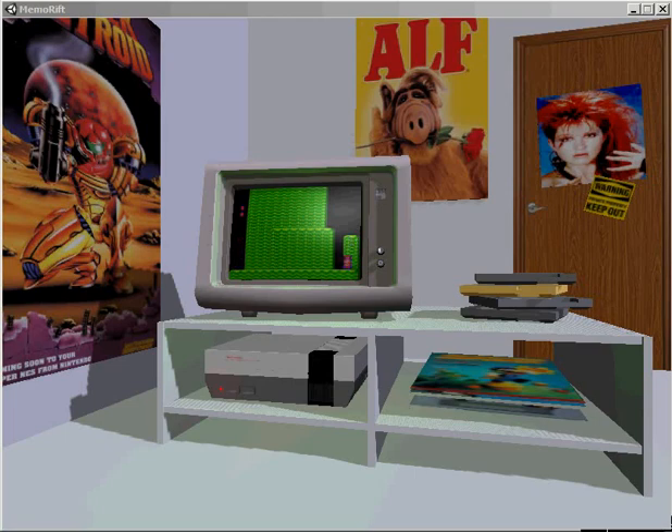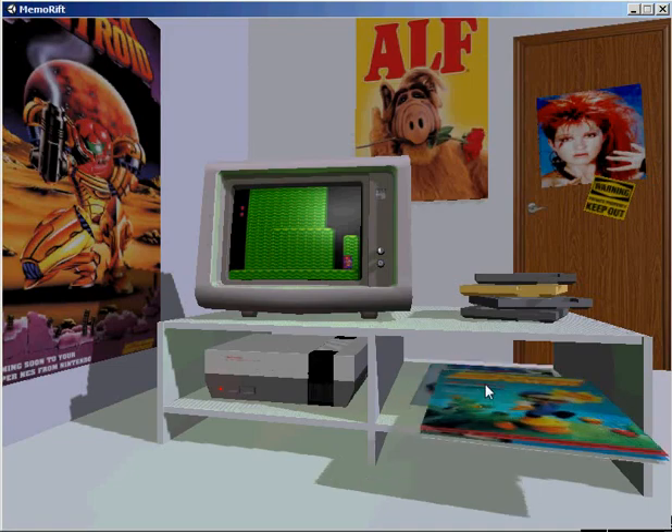Pretty sure I need to get up there. Dammit, why can't I get up there? Maybe there's something written about this in Nintendo Power.